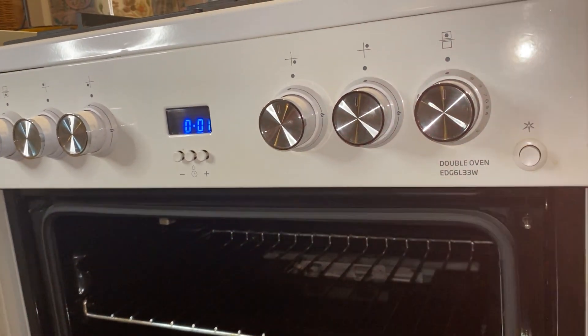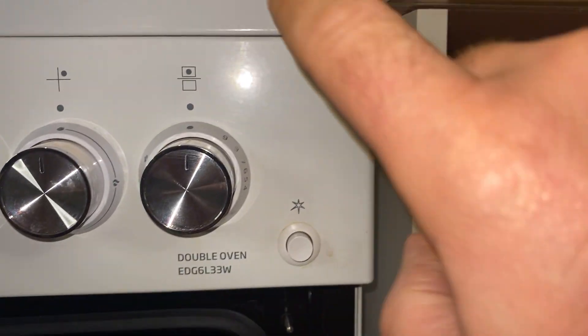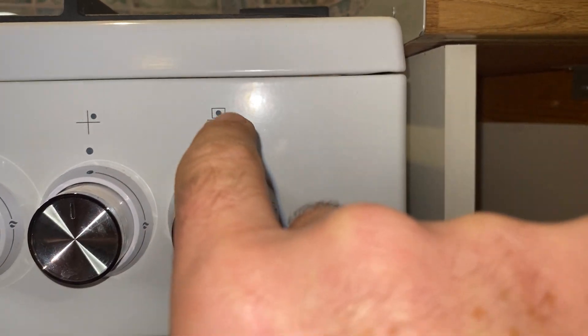Hi, this is James at Tudor Cottage. I'm going to show you how to use the grill on the oven. It's on the right hand side of the oven — you can see the little dot there that indicates the grill.